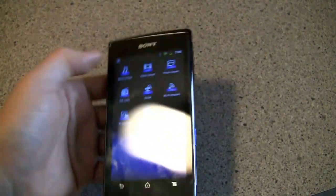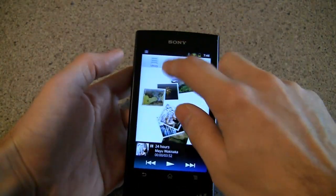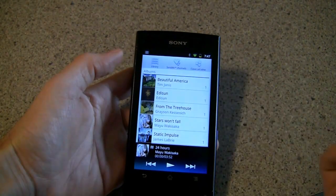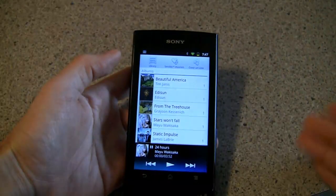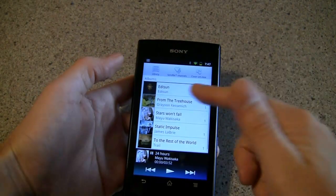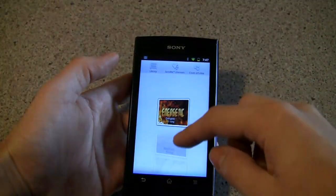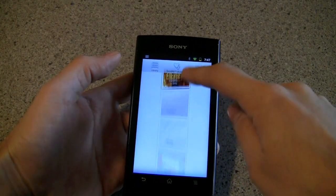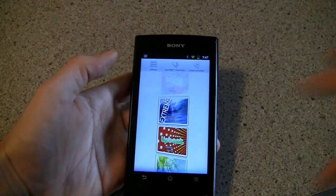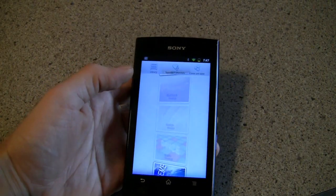Let's hop into the music player because this is what a Walkman is generally about. You've got a ton of options to view your songs — list view, by albums, artists, playlists — all the options you would expect. There's also a feature called SenseMe, which is basically like iTunes Genius. It listens to your songs based on 12 tonalities and puts them in 12 different categories like extreme or upbeat, for custom playlists based on how it thinks things sound together.